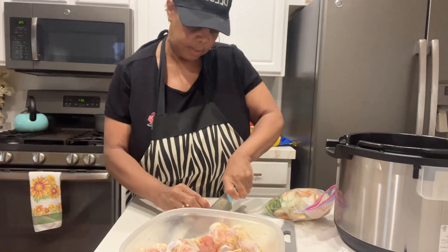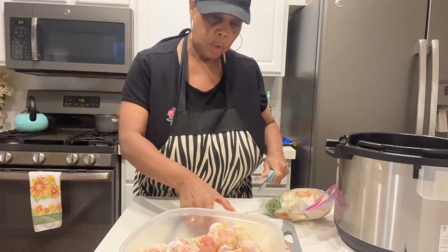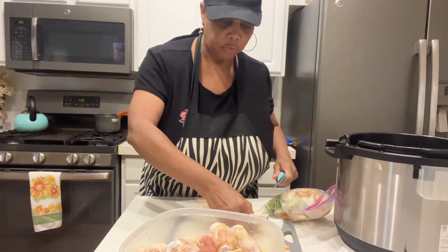So I'm going to go ahead and cut these wings down. We're going to have — I'll just fry up some wingettes.